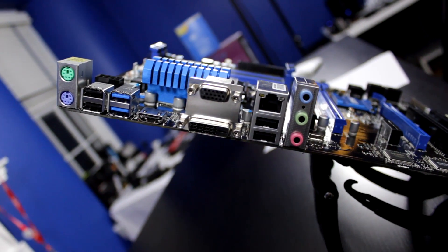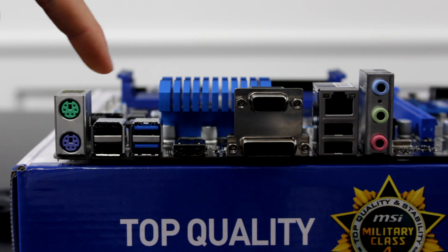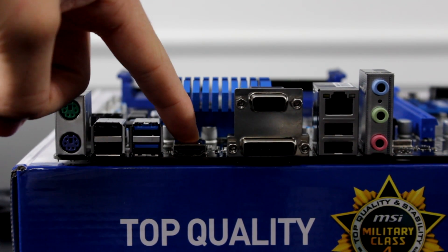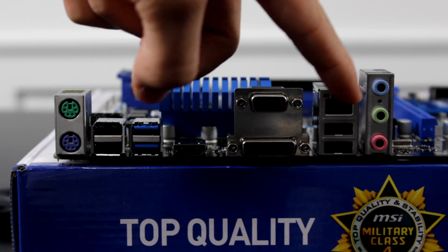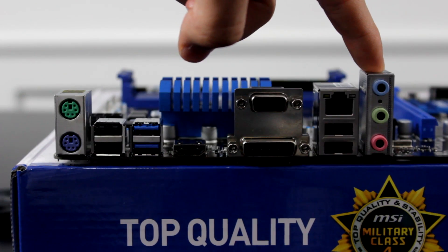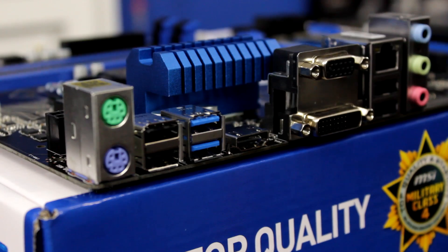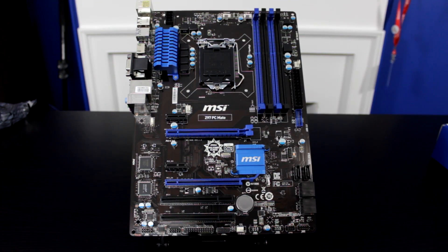The IO includes things like USB ports and video ports. This board specifically, from left to right, has two PS/2 ports, two USB 2.0 ports, two USB 3.0 ports, an HDMI port, a VGA and DVI port, a LAN port, two more USB 2.0 ports, and audio connectors. The arrangement and features of the rear IO vary from board to board, so whatever you get will likely not be the same.